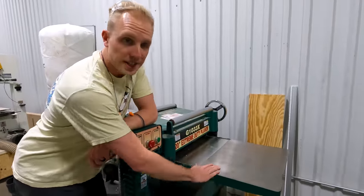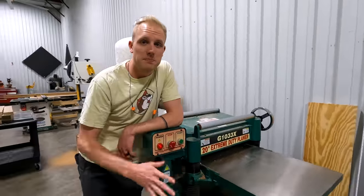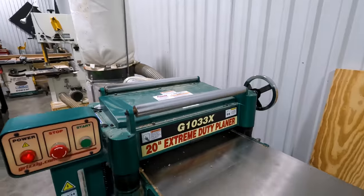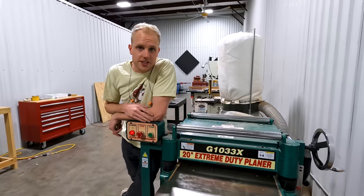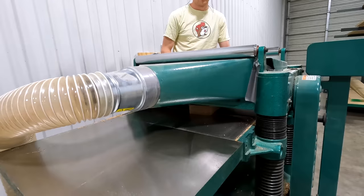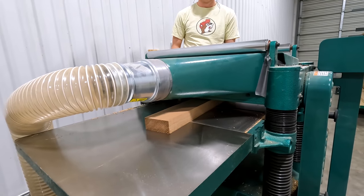Next up is our 20-inch Grizzly planer — this thing is a beast. We absolutely love it; it handles anything we can throw at it. We tripped the breaker once but that's because we were doing something stupid. The tool can handle a full 20 inches of white oak no problem.